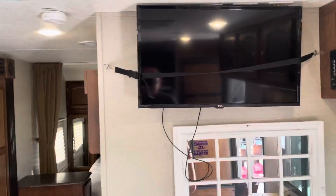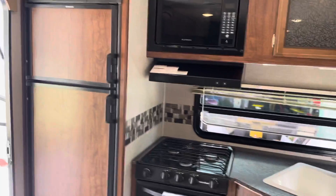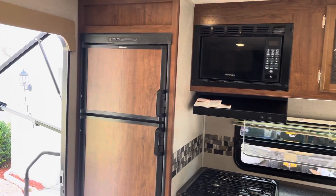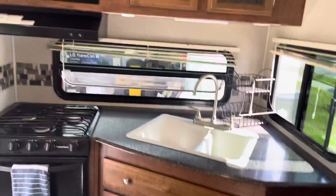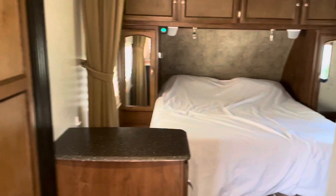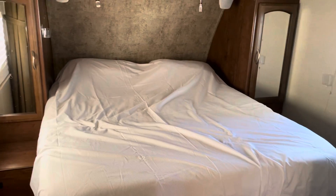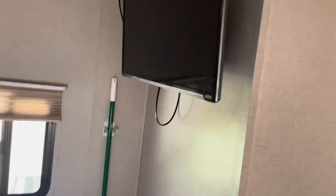It's got two TVs, a DVD player, stereo with speakers outside, a microwave, and a Dometic two-way fridge. There's a nice queen-size bed and a TV back in the bedroom as well.